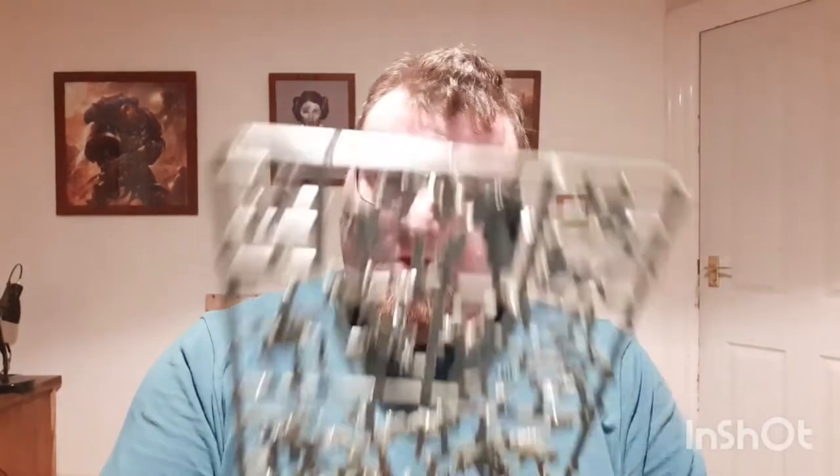Right, issue 63 comes with a bunch more Poxwalkers — you should have a ton of Poxwalkers by now. This has got to be the third pack of Poxwalkers I think they give you. It also comes with yet another Death Guard Marine.